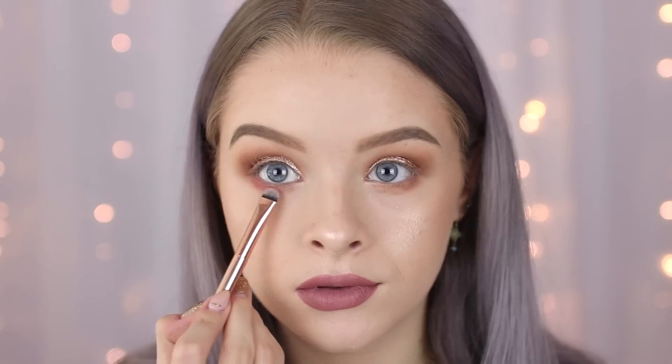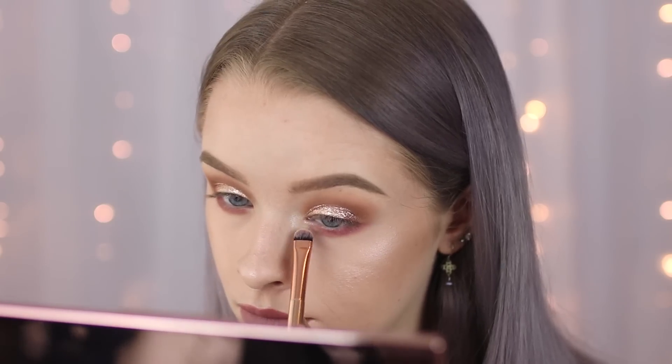I'm then just going to use some of those same transitional shades and run them along my lower lash line. You could obviously just leave it here and add eyeliner and mascara, but I want to add a little pop of colour, so I'm going to take the bright pink colour from this Flawless palette and run that along my lower lash line. Then on my inner corners I'm just taking this pale shimmering colour. To finish this off I'm just going to add some eyeliner and mascara and then I'll be right back.